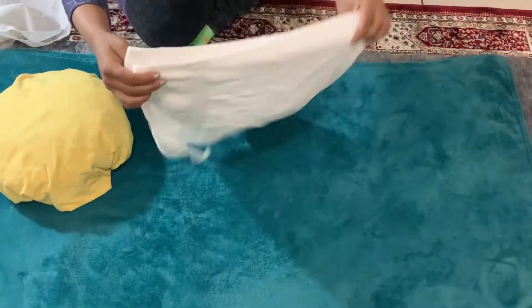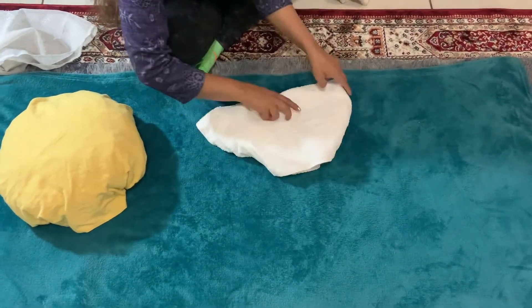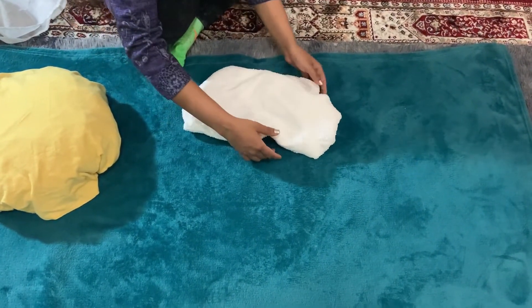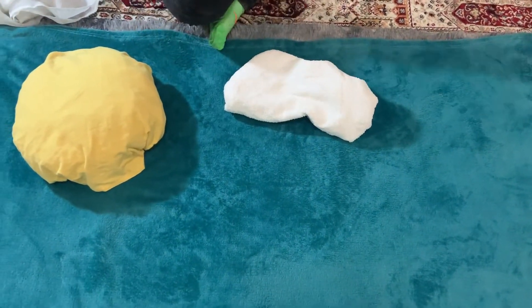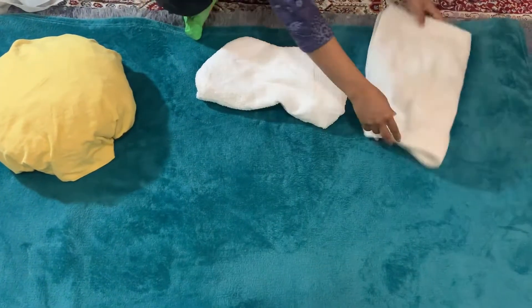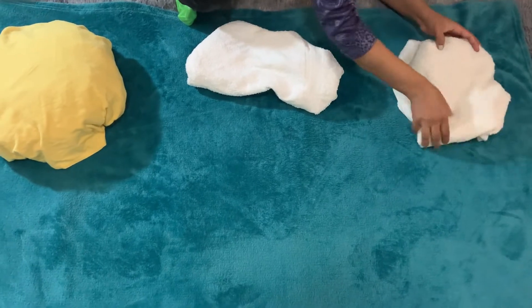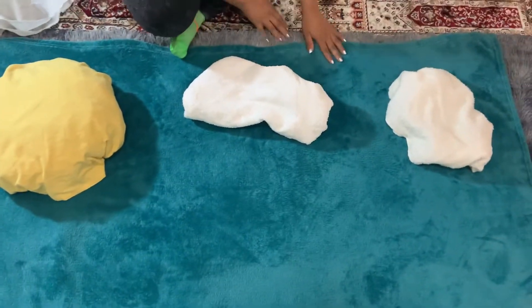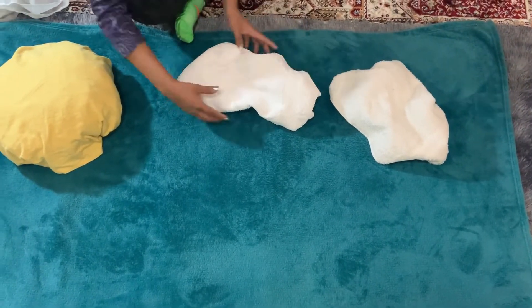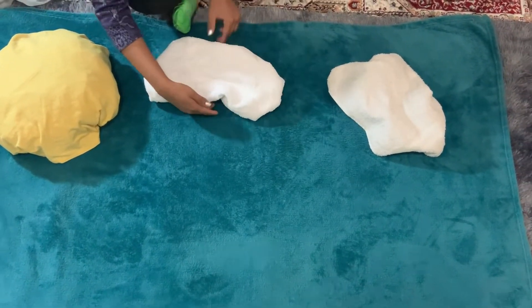Now I have made clouds using white towels — I made two towels into clouds. You can see how I shaped them into a rough cloud form. I have also made a sun, and if you have white towels you can use white cloth or a net instead.